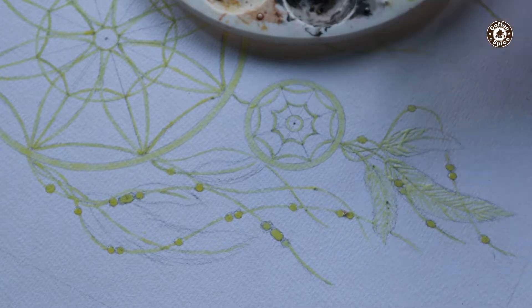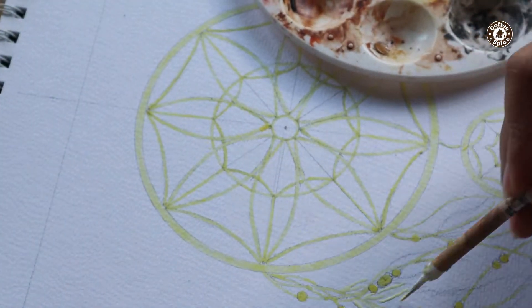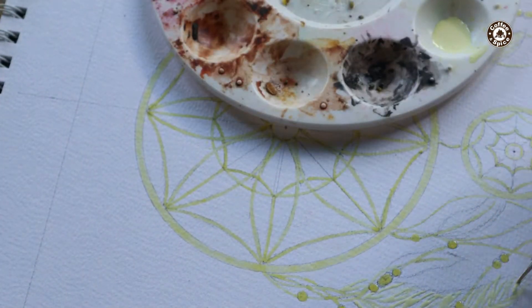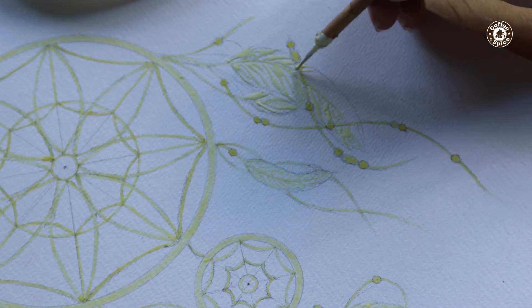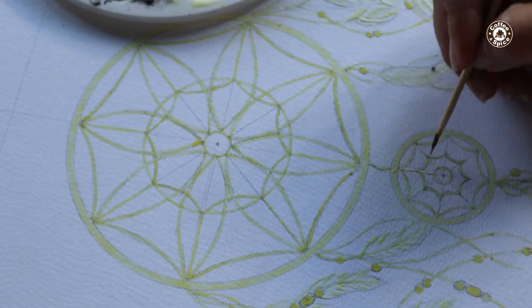This is how I use a masking fluid to protect the initial layer of the paper. I'm using an old detailed brush. Leave for a few minutes to dry.